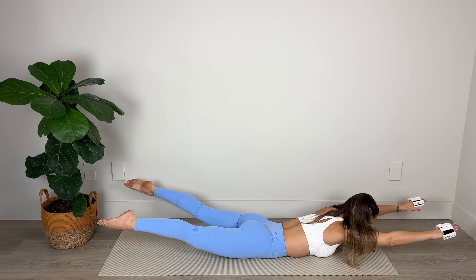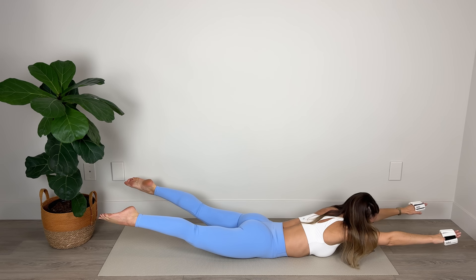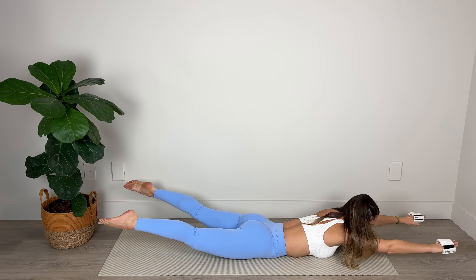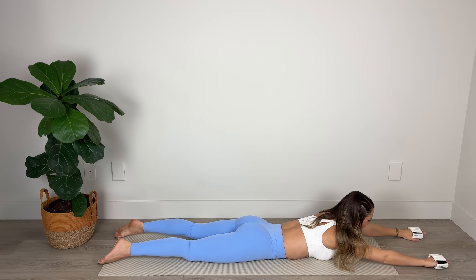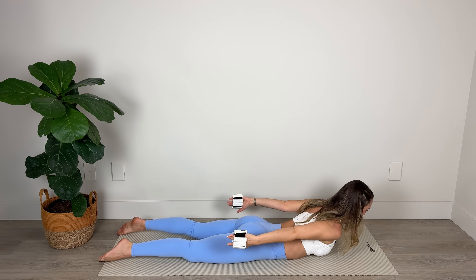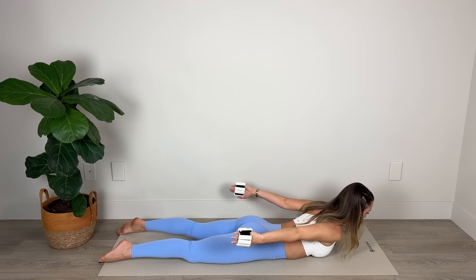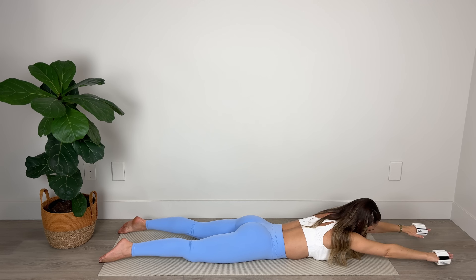Now we're going to float the arms and the legs together at the same time and hold. Lift a little higher — ten, nine, eight — lengthen through those toes and fingers — five, four, three, two, and one. Nice hold, lower down. Great work. Now we're going to sweep those arms back so that the palms are facing in toward each other, the little fingers are facing up toward the ceiling. I want you to lift through that chest, engage the backs of the arms, and pulse: five, four, squeeze the backs of the arms, two, and one. Bring the arms forward and lower down.